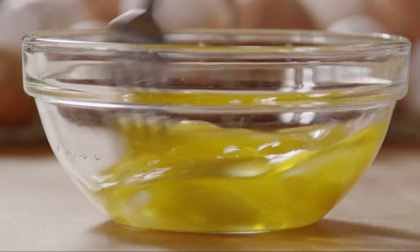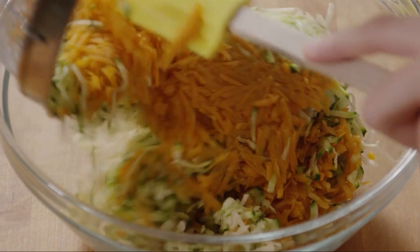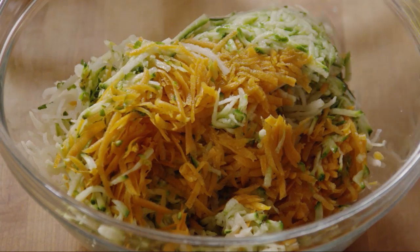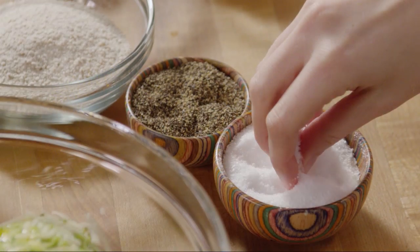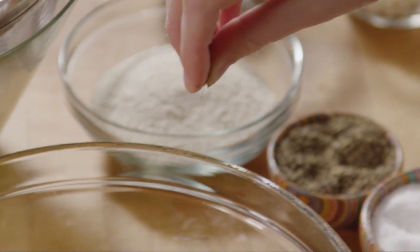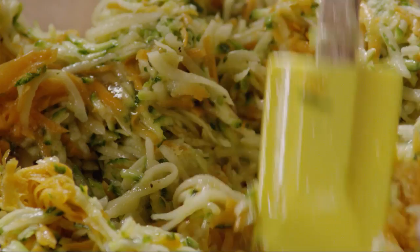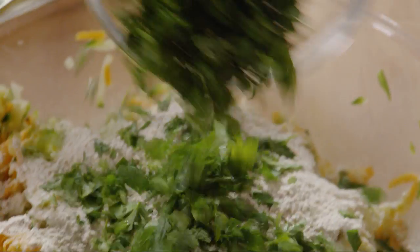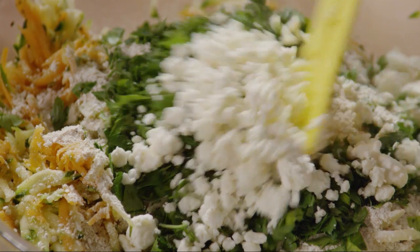Now, beat three eggs lightly with a fork. Add the drained vegetables to a mixing bowl. Add the eggs, and season with salt and freshly ground black pepper to taste. Mix everything together to combine. Then add three quarters of a cup of matzo meal, or three quarters of a cup of flour. Half a cup of chopped fresh parsley. And half a cup of crumbled feta cheese. Stir until well combined.